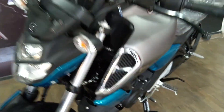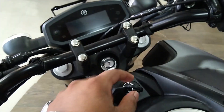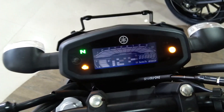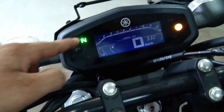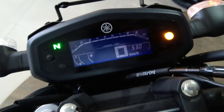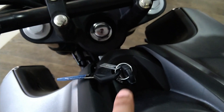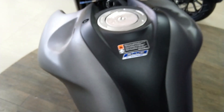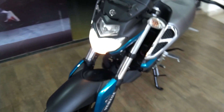Now let's see the console. In the console, there have been very good changes. The key position has also changed. It looks very good here. Now let's look at the console meter and see what other things have been added. This is a fully digital console. Here is the gear indicator, ABS — this bike comes with single channel ABS. There are also side indicator lights, upper light, engine oil level indicator, reset switch, and the key slot.